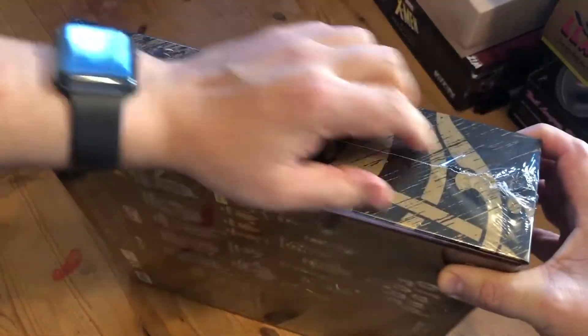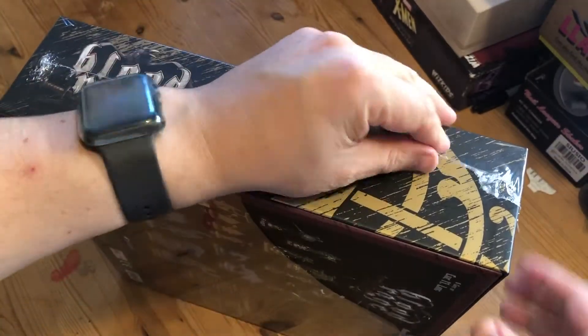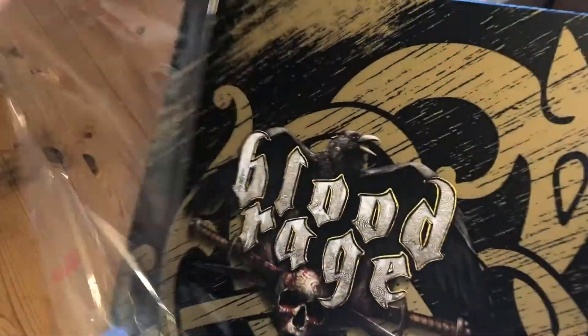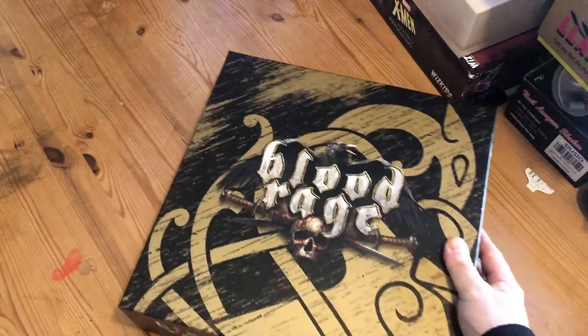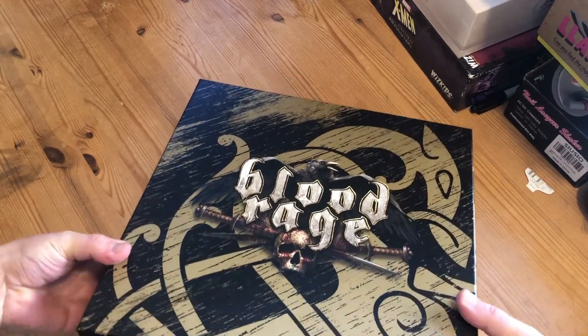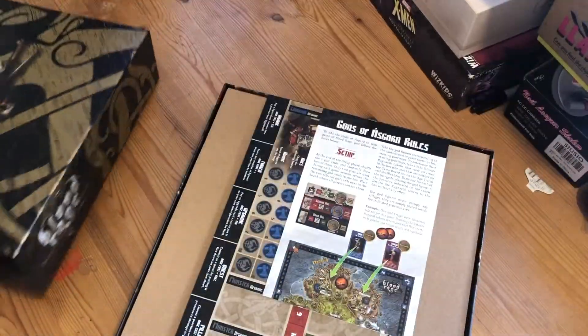Let's get this open. I've been looking forward to opening this all weekend but I was saving it — I already picked it up on Saturday because it was in the post office, and I've been saving it all weekend just so I can unbox it for you lot. Oh, stiff lid to get off. There we go.